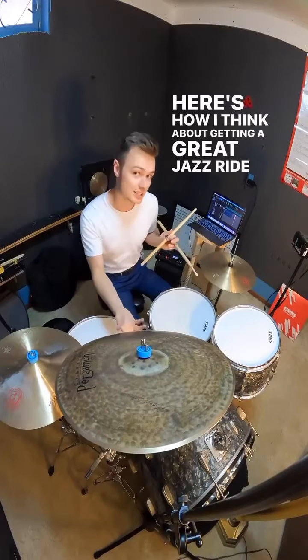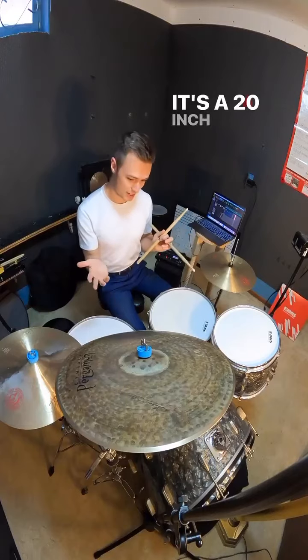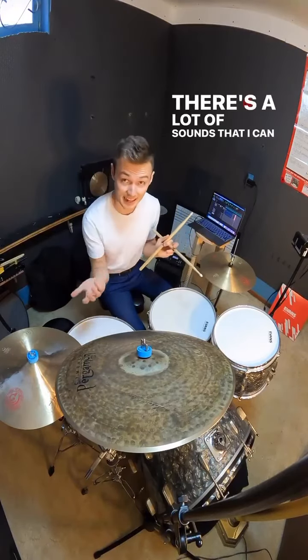Here's how I think about getting a great jazz ride cymbal sound. This is my Pergamon Haken Fiedem Thin ride. It's a 20 inch cymbal and it's a great cymbal to play, and there's a lot of sounds that I can access with it.